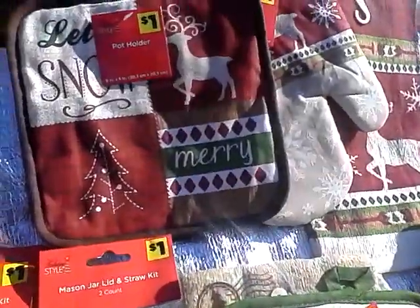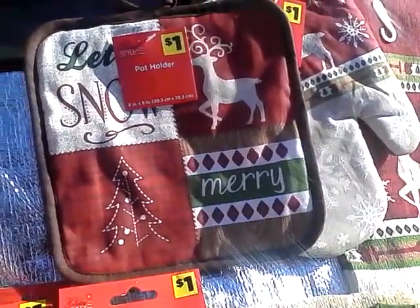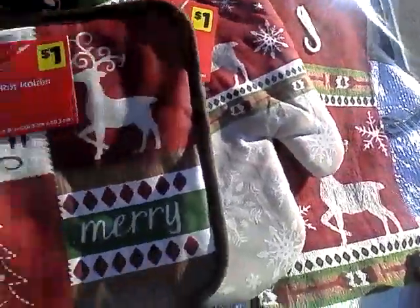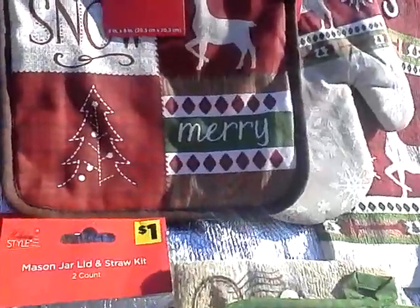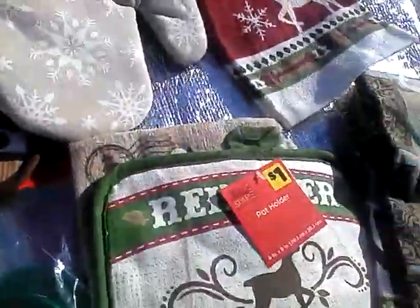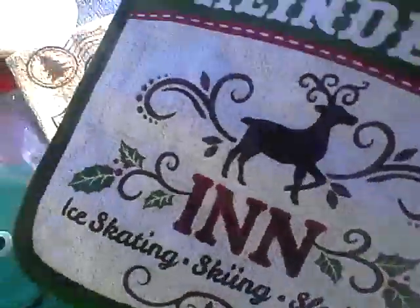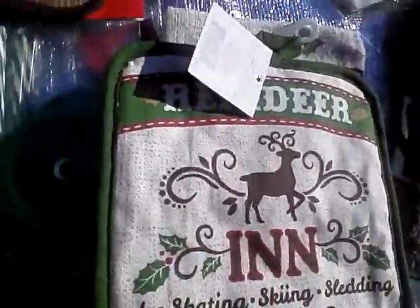I also found these kitchen pot holders, mitts, and towels. I have the lumberjack plaid and the reindeer motif — all a dollar each. This is the pot holder, this is the mitt, and this is the towel. I also found another one that says Reindeer Inn — ice skating, ski sledding — with a stag head motif. I got the pot holder and the matching towel. These are all a dollar.